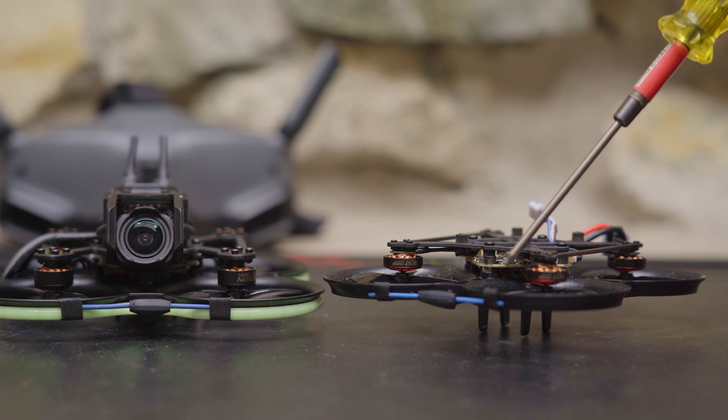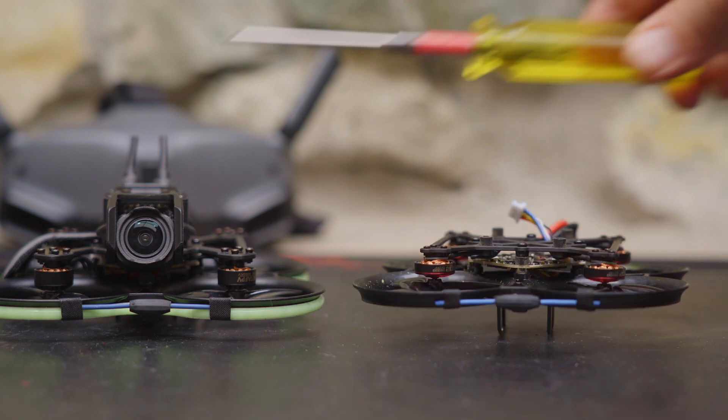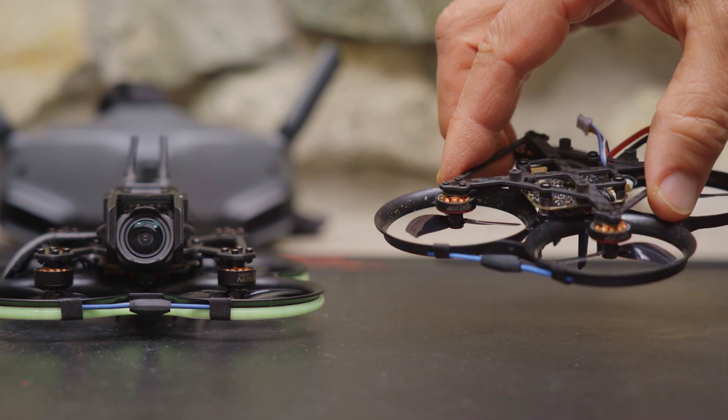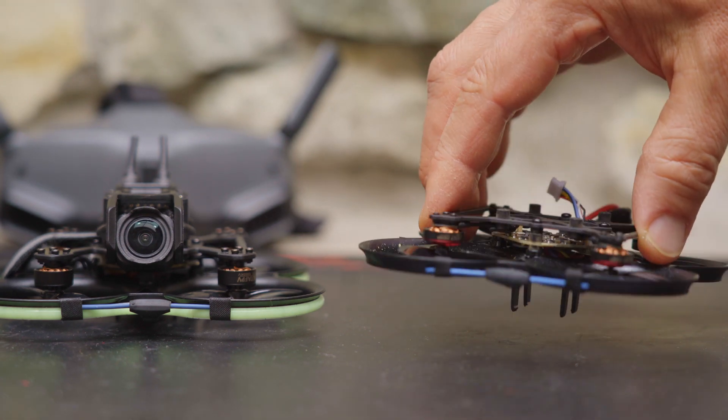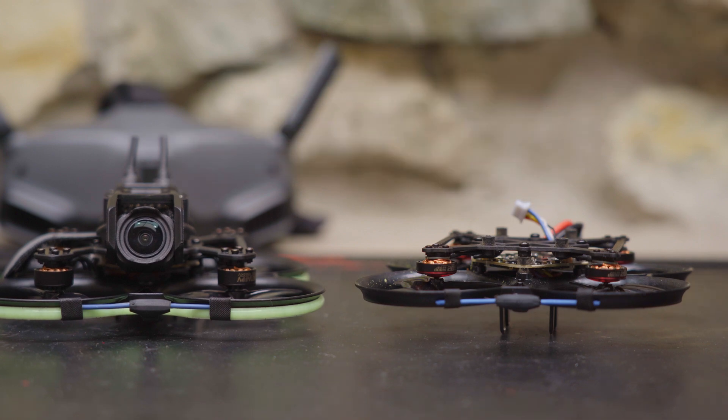In comparison, the Pavo Pico came with 1102 14,000KV motors designed for 2S. The Pavo 20 looks a lot like the Pavo Pico — in a lot of ways, the Pavo 20 is like the Pavo Pico 2.0. They're very similar but everything has been improved on the Pavo 20.